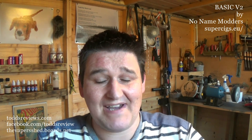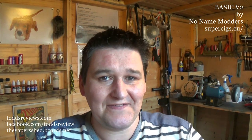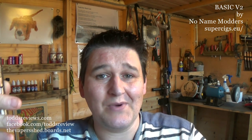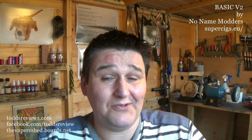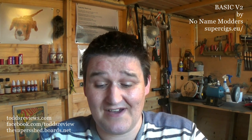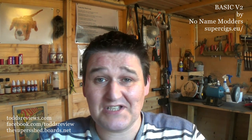I'm kind of perplexed by the No Name Basic V2. I was expecting to tell you that I really don't like it and wouldn't recommend it. But if you're looking for a mod that's just nice — it's just built really well. The button is a delight to use, 20 by 1 threading — I can't say any more than that, other than I really like it. And I wasn't expecting to be saying this at all.